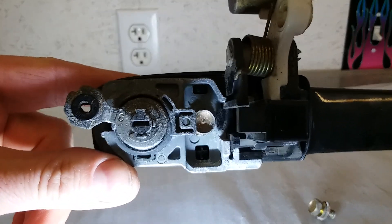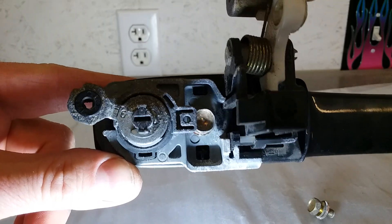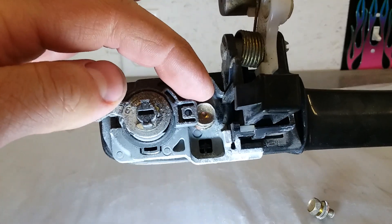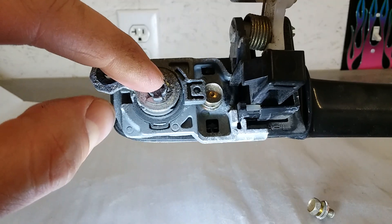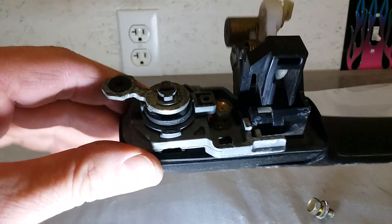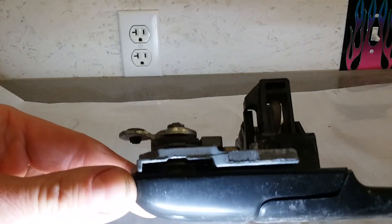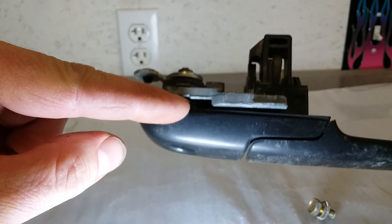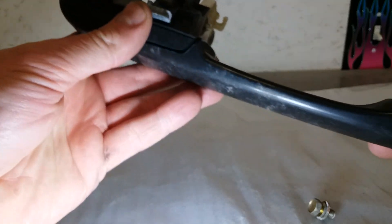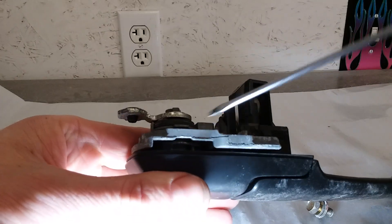The back part I messed with for at least an hour trying to figure out how to get that 10 millimeter bolt out of there because the lock cylinder is in the way. So in order to do that there is a clip. I'm not sure if you can see it but there's a clip behind here. I'm going to pull that out, which is a lot easier to do while the handle is out.